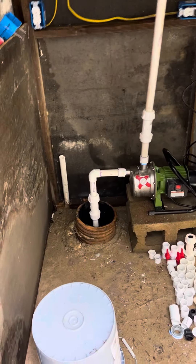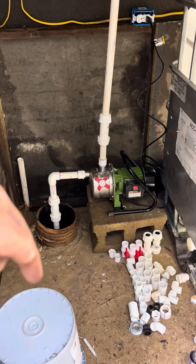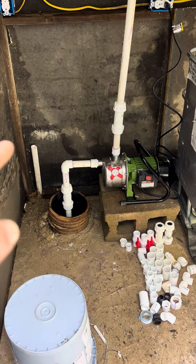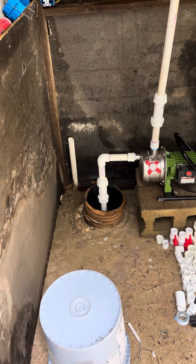You guys have a good day. I just thought I'd show you what I got done. Now I got to set the other pump right here, and that pipe over there goes to my cabin, so I'm going to put a filter and all that stuff in right here and get started on it. Bye!